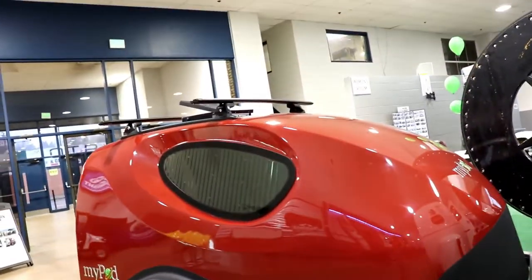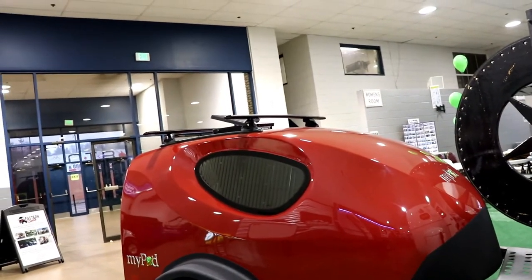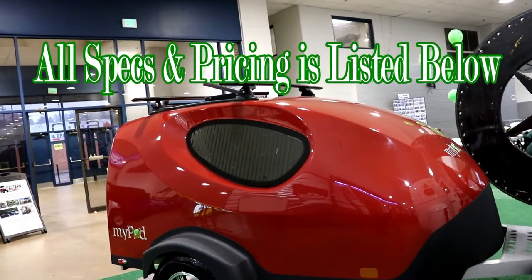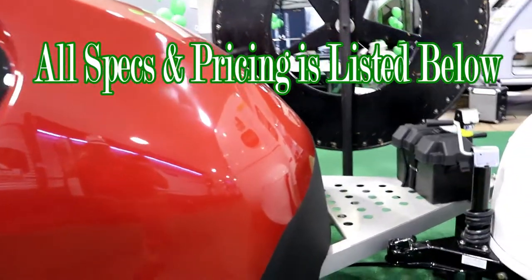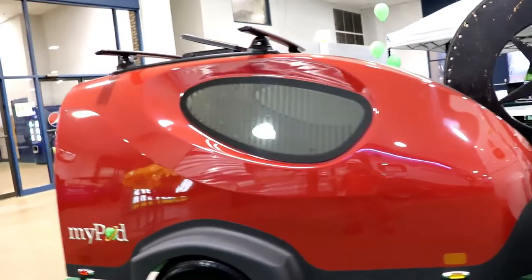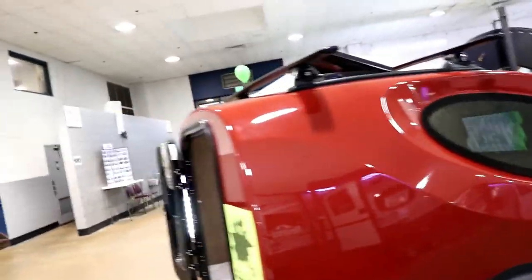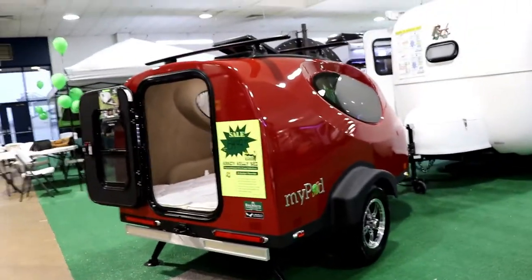When you're looking at this myPod, this is a one-piece fiberglass molded shell. It's going to be lightweight — just under 600 pounds total. The only thing that comes with it is a battery up in the front. You can get it in different colors; this one is red, and we typically stock red, white, silver, and black.